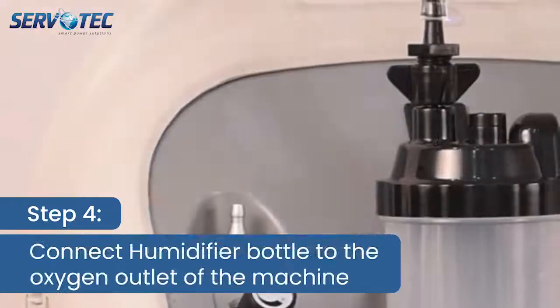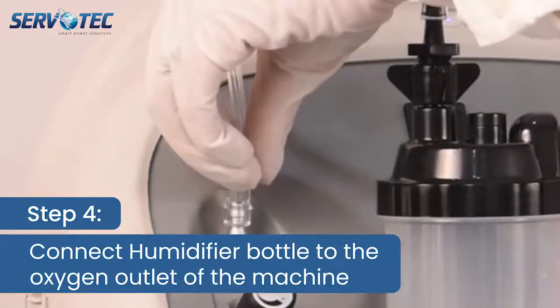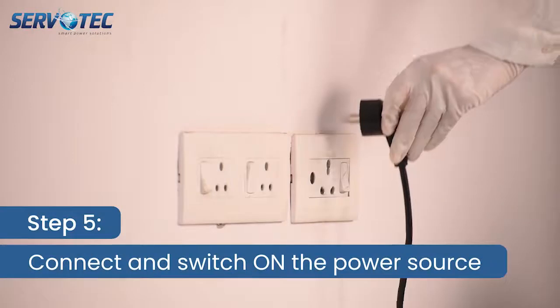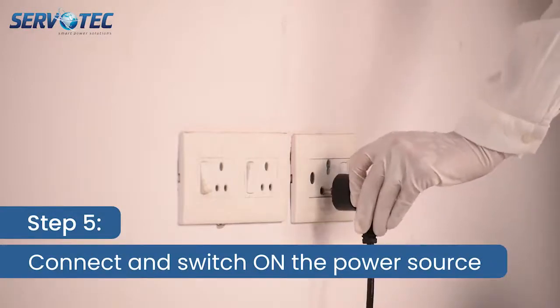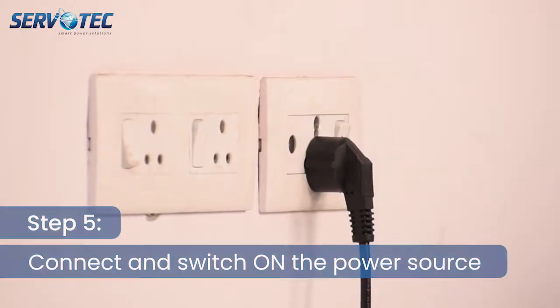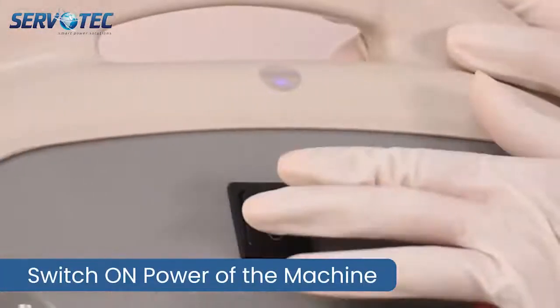Step 4. Connect humidifier bottle connecting pipe to the oxygen outlet of the machine as shown. Step 5. Now connect the power cord of the oxygen concentrator to the main supply plug of the power source and switch it on. Switch on the power button of the machine.